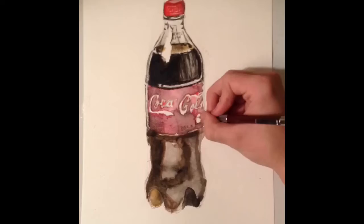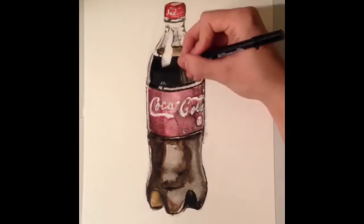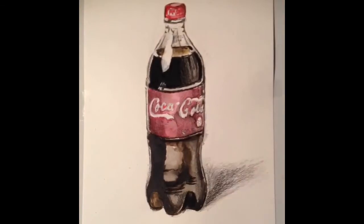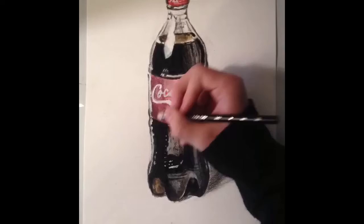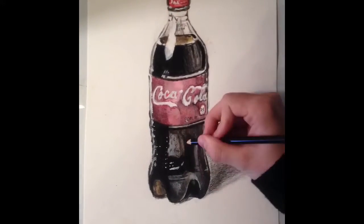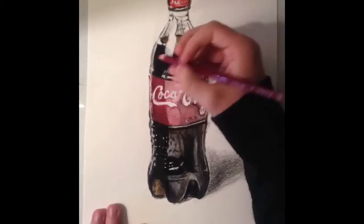So yeah, the rest of the video was basically just me adding colored pencil and detailing, and making it look realistic. Well, at least semi-realistic. This was my first attempt at trying to draw realism. I think it turned out alright, but I could have done a little bit better with the shading and all that kind of stuff. I don't have the greatest supplies at the moment. I'm working on it. I just broke right now.